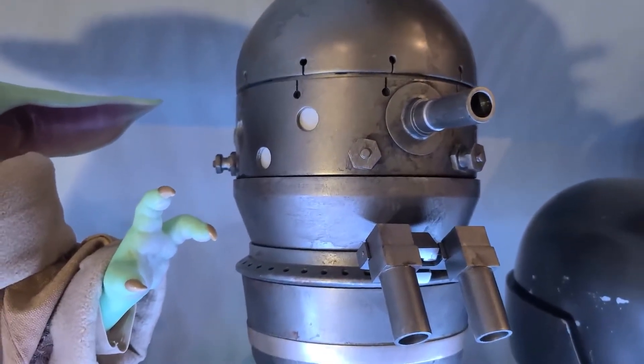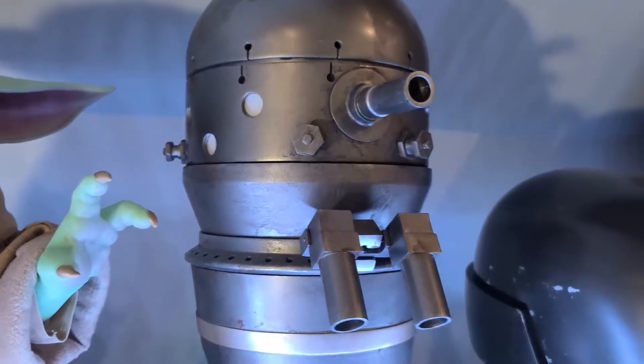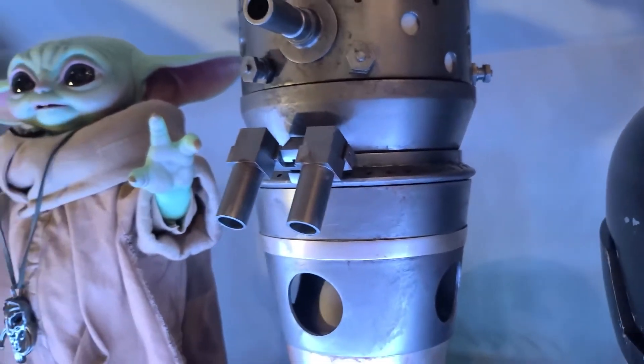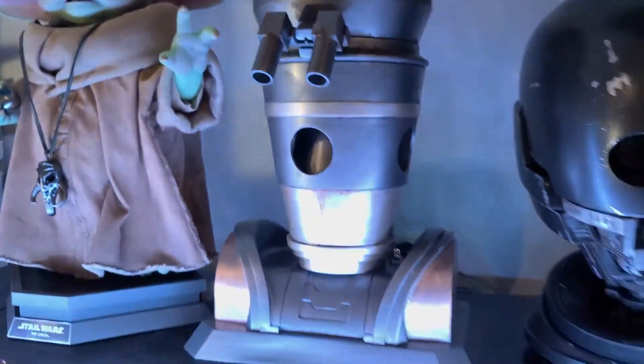I'm going to add a list to the description of this video with links to all the parts I purchased and files I used to make his head, so you can reference those when you need them.